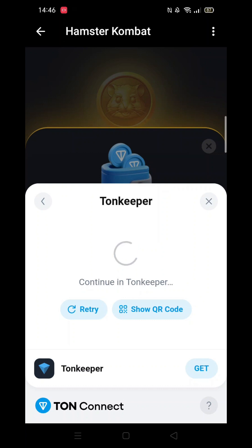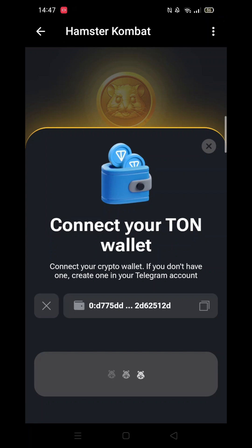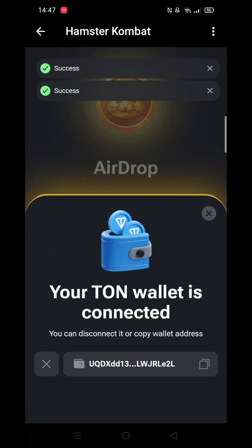After a few moments, you will get the message: your Tunk Wallet is connected. You can click on the wallet address at the bottom to save a copy.